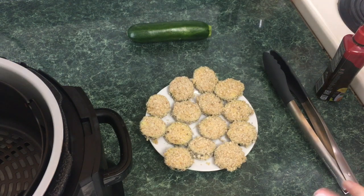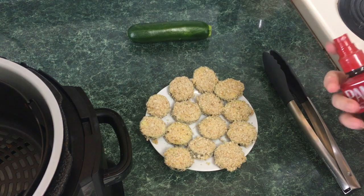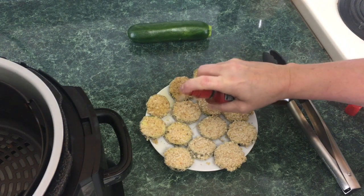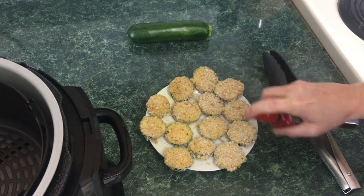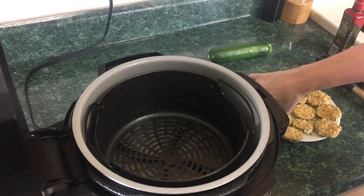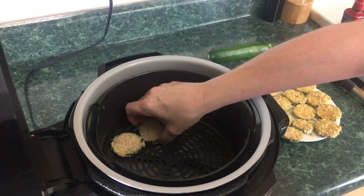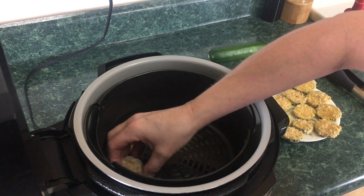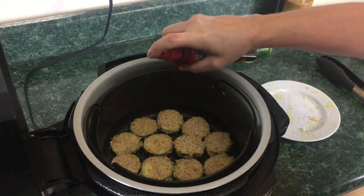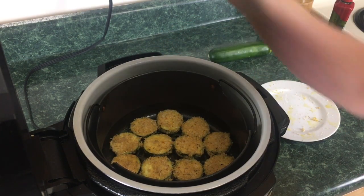Now we're going to take your oil of choice — I'm actually using olive oil — and we're just going to spray these with olive oil. We're going to take the zucchini chips, spray one side, and set them in the basket with the non-oiled side up. They all fit, they're all in there. Now we're going to take that same olive oil and spray this top side of the zucchini chips. They are completely sprayed with olive oil.